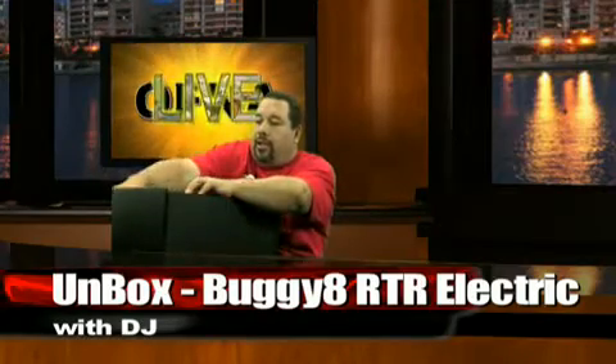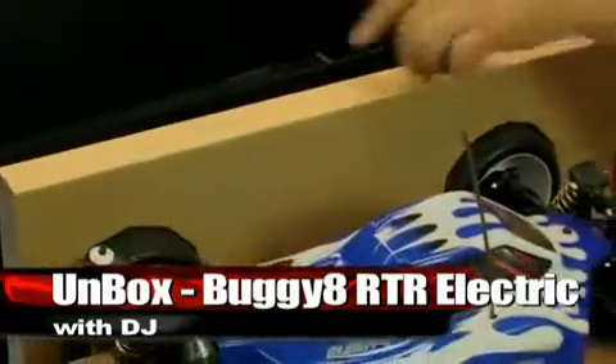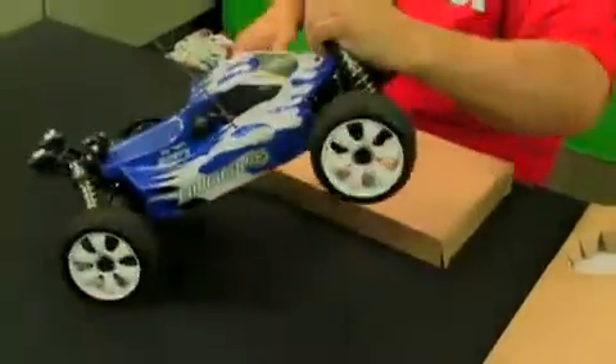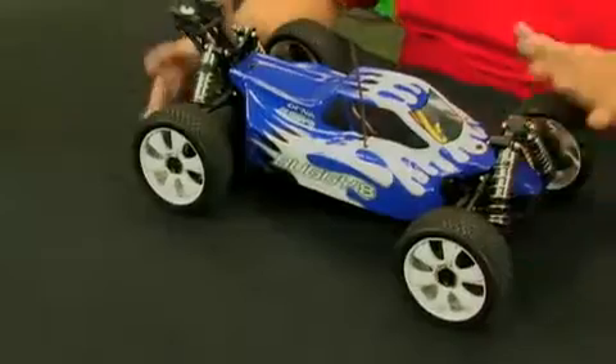The buggy comes out with the wing not yet installed — you'll get that on there a little later. The body is already attached; you'll need to peel off the protective skin from the body and the nose. This is a cab-forward design style body, very low-slung, with a neat blue paint job. A red version is also available. It's been modernized with a cab-forward body to match current buggies on the market.